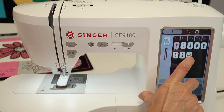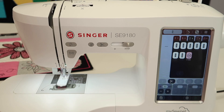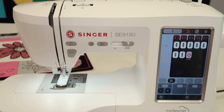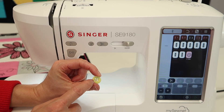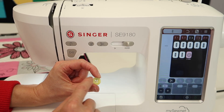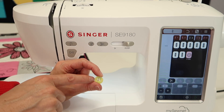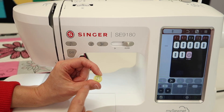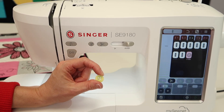The button sew-on stitch is this one right here — same menu, but the one with the little picture of a button with two little parts. I do like to lower the feed dogs when I do this, but all it's going to do is go back and forth in the holes. The most common question is: what size do I set this for? It's preset because most buttons are the same opening. The second most common question is: how do I get it to stitch in four holes? Your sewing machine only goes back and forth — zigzag. You do two and then you move it, line it up, and do two more. You have to do it twice, but that's how you get four holes stitched.